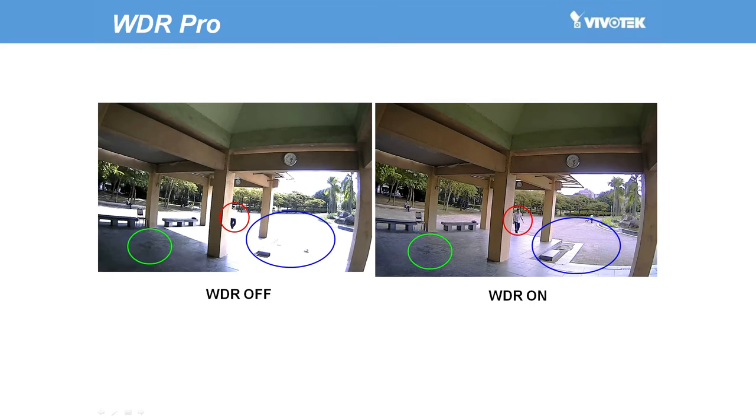Now I want to show you some of the dynamic features of the 38H series. First, the 38H series features WDR Pro, with a range of up to 110 decibels. On the screen now, we can see how effective WDR Pro is at providing vivid images, even in areas of highly contrasting light.